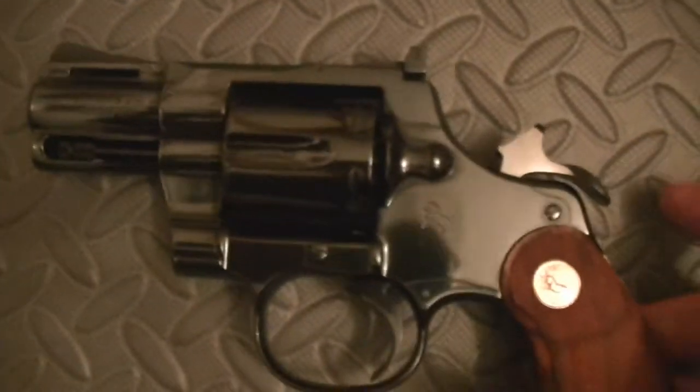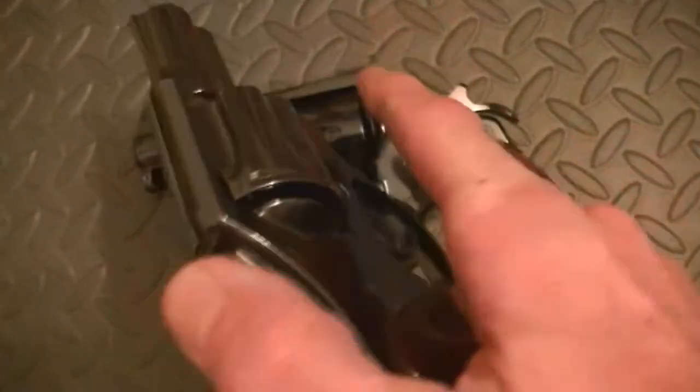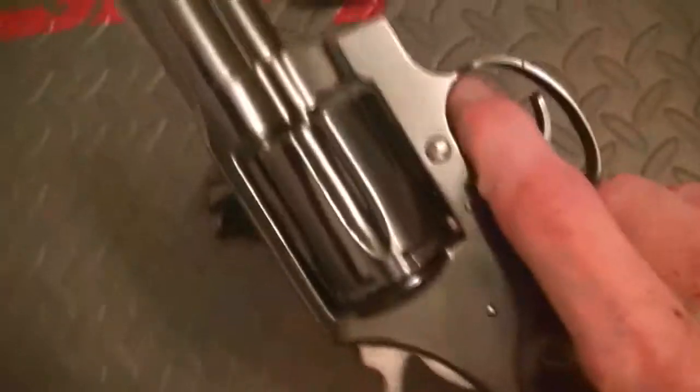It has a transfer bar system. This is a D-frame Colt that I actually use, carry, and shoot — this is a D-frame. Now, this Python has the hammer spur. When this goes down, you can see it engages. It's very positive. This is a .38 Special, and it will handle plus P rounds because it's steel.